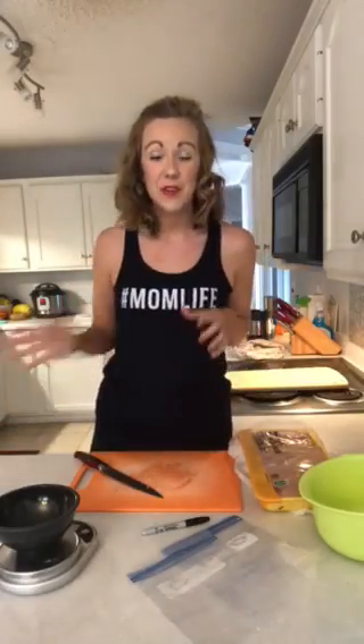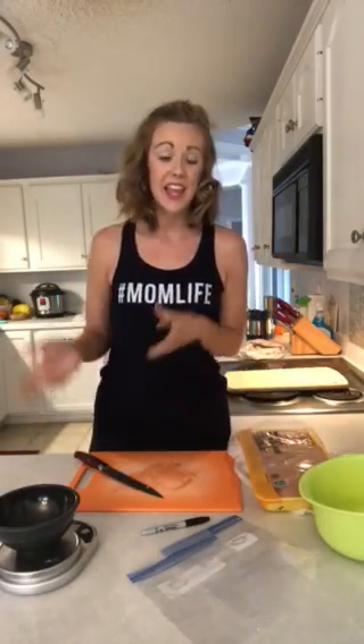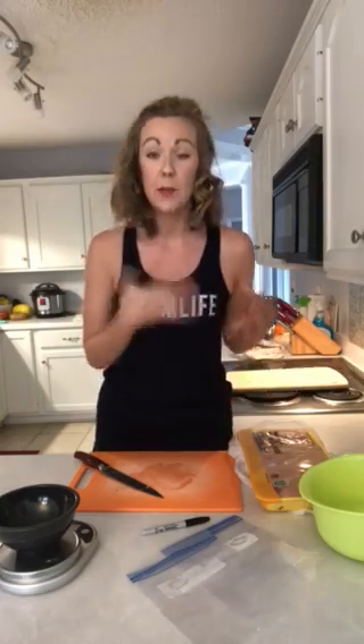Hey everyone! I'm really excited to show you guys today how, when I bring home my chicken breast from the grocery store, I cut it up and put it into bags so that I can grab it really easily whenever it comes time to cook.